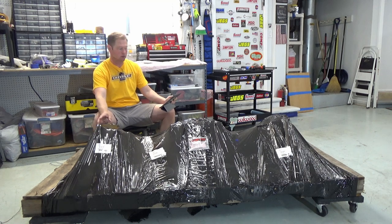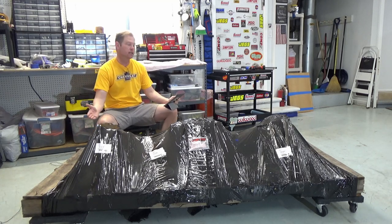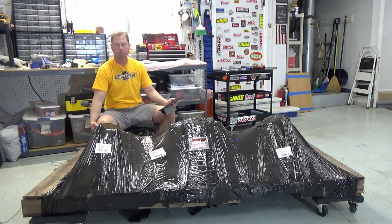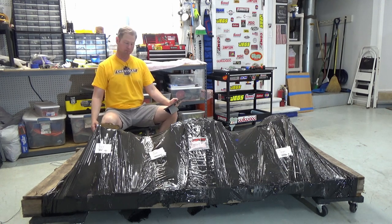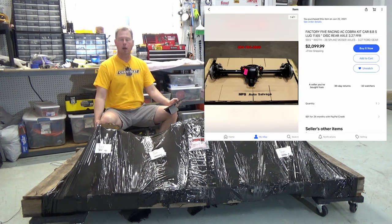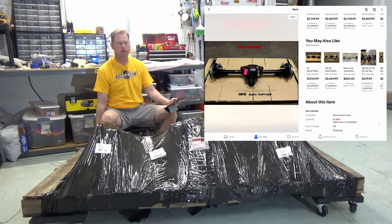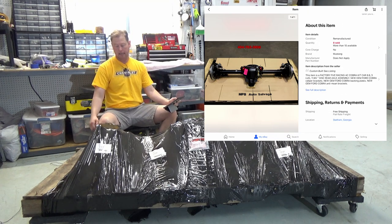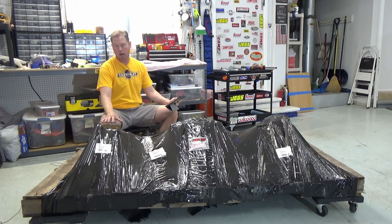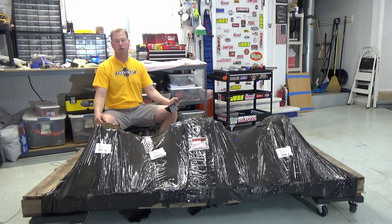So if you're going to get an axle from an '87 to '93, you've got to have it converted to five lug and disc brakes, and that's what I had done here. I looked locally to try and find something, but I couldn't find one locally or find someone to do the conversion. I went on eBay and simply typed in Factory 5 rear axle, and sure enough there's a company that does these conversions. This was just over $2,000, and then another $600-something dollars to have it shipped here — it came all the way from Georgia.